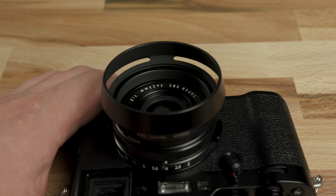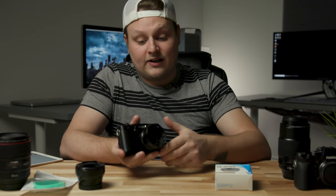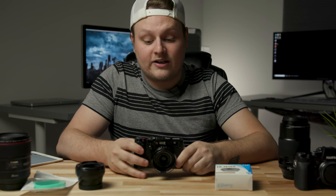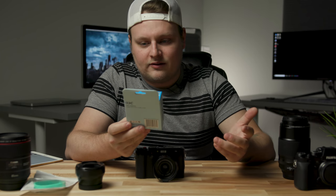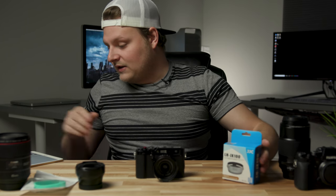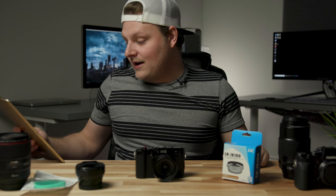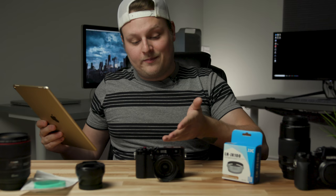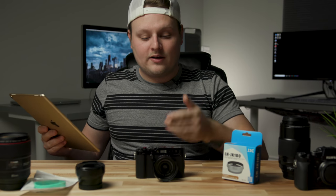This lets you stick the vented lens hood right on and it looks really nice. I think it looks great — it matches the camera. You can get it in silver to match the silver body. It's made by a company called JJC that I got off Amazon, and right now it's going for $10.85 US, so super cheap. It's metal.